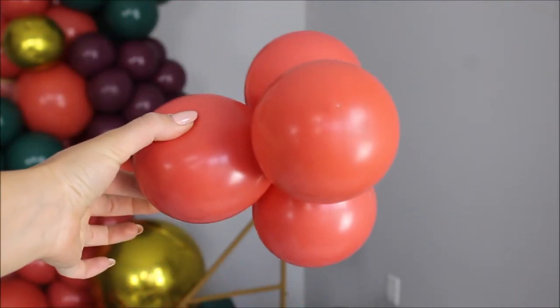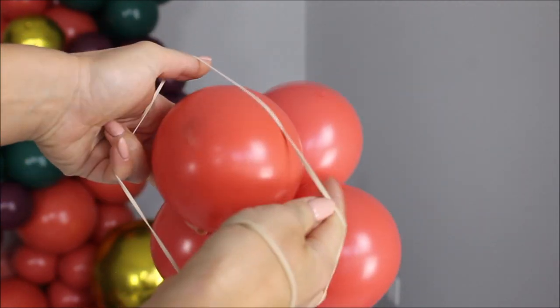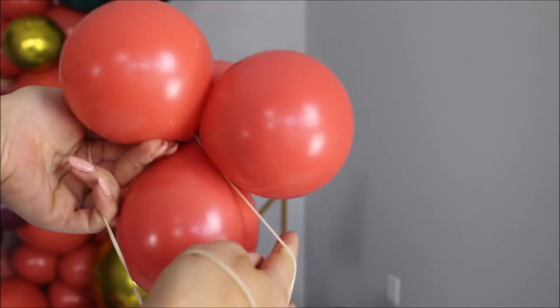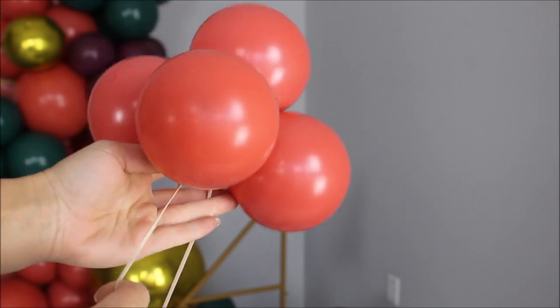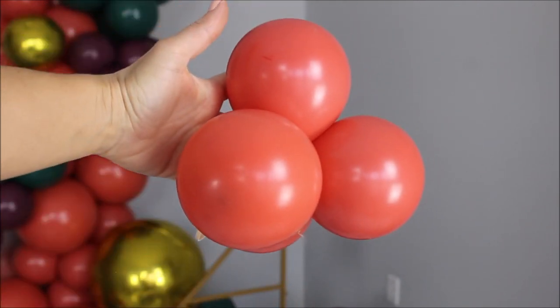Time for 5 inch balloons. I am using rubber bands — I'll link them in the description. I simply put my rubber band on my quad of 5 inch balloons and we have a loop ready to be attached to our balloon garlands.